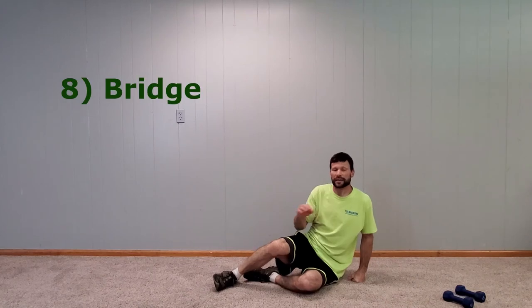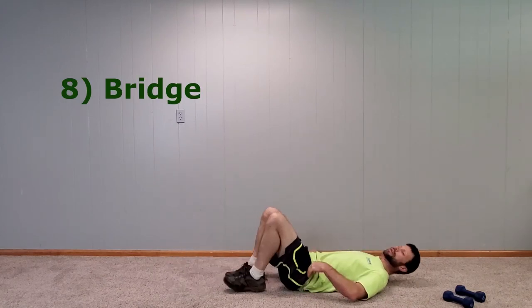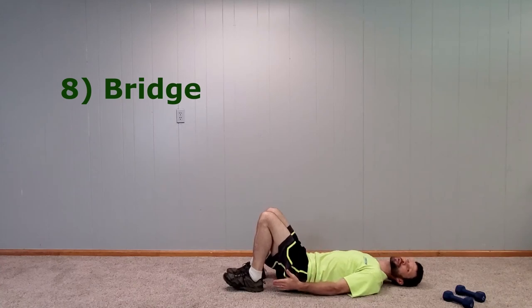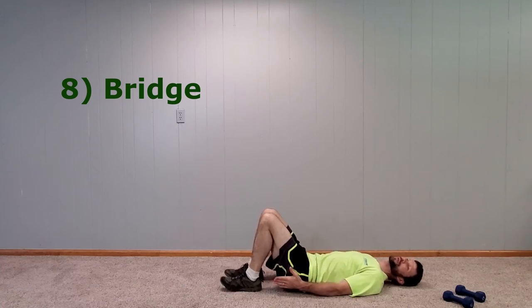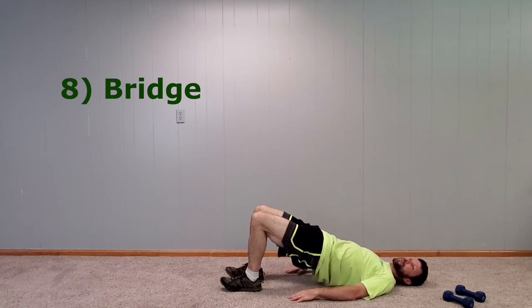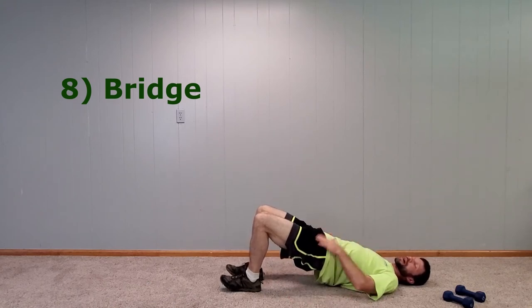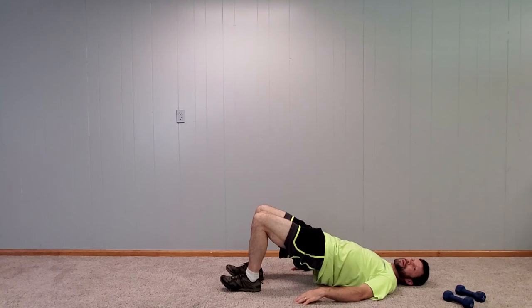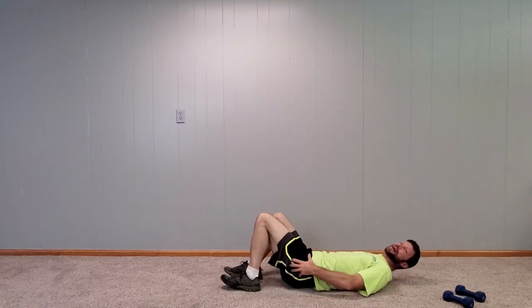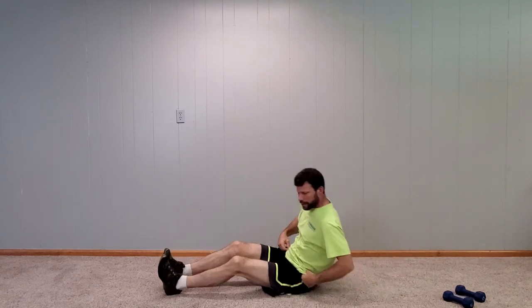The eighth is the bridge. Lay on your back, press your heels into the floor, then squeeze your glutes. Squeeze the lower back and hold that bridge position, then back down. Do that a few times. You can add set weights on your hips if you want a little more pressure. That gets the lower back, the quads, and the glutes.